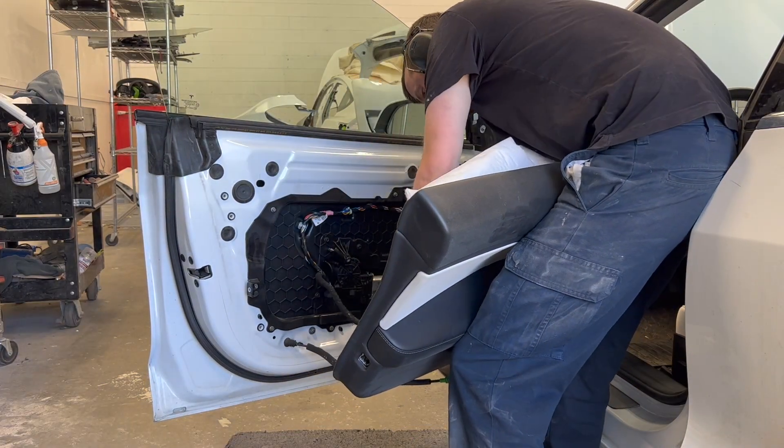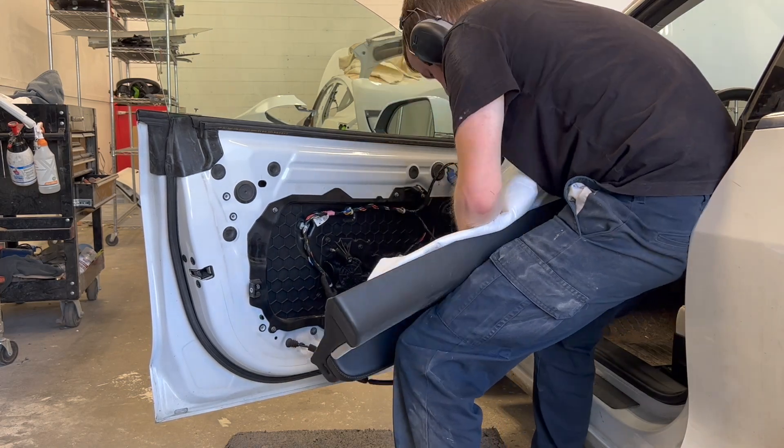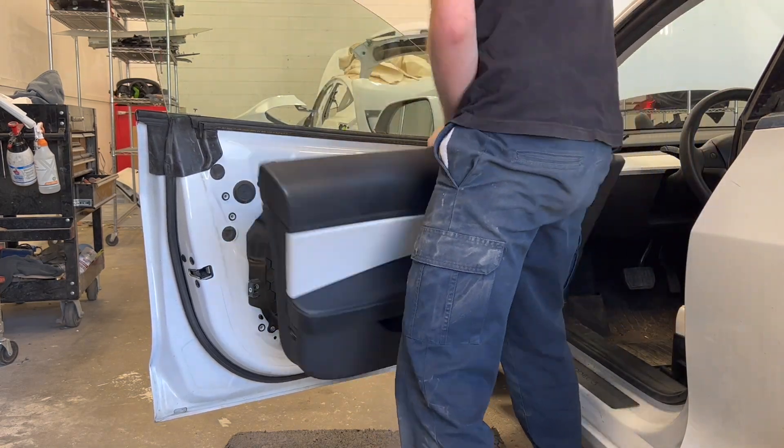The door trim panel is now installed, which is the final step to complete the assembly of the door.